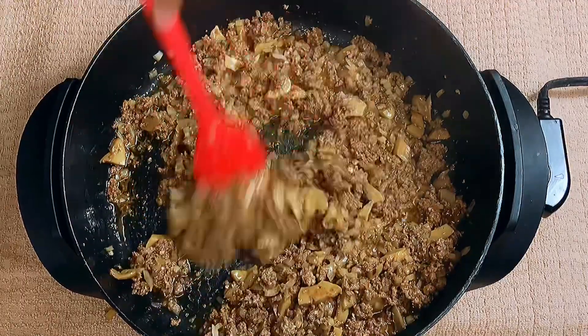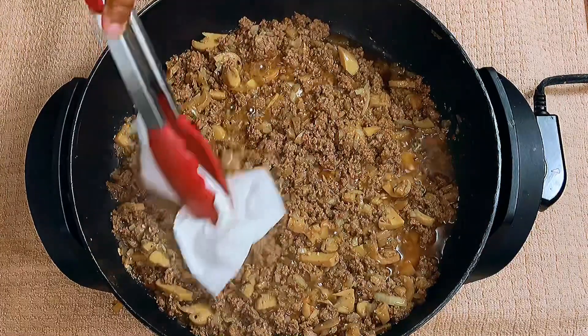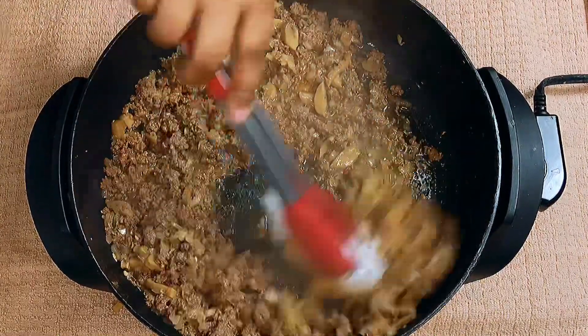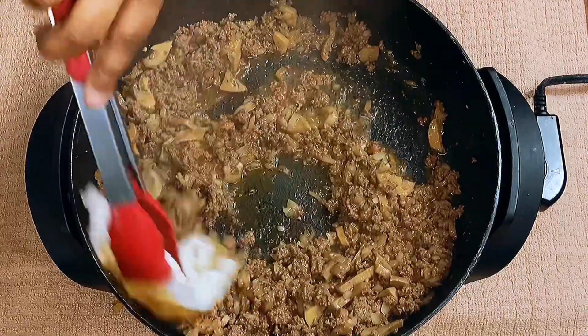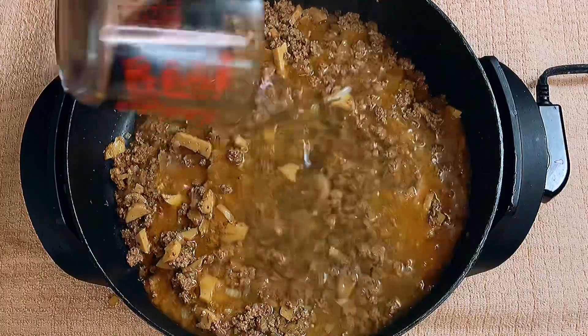Now you want to get the oil out. As opposed to unplugging the skillet and trying to tilt it to get the oil out, I'm going to go in with some paper towels. This is just an easy way for me to get that oil out, but not all of it, because I don't want my ground beef to get dry, so I did leave a little bit in there.